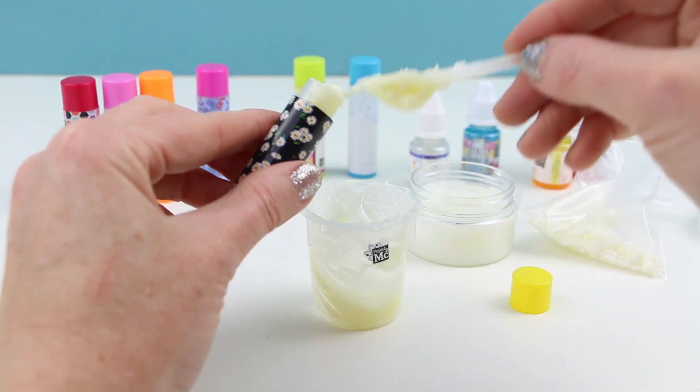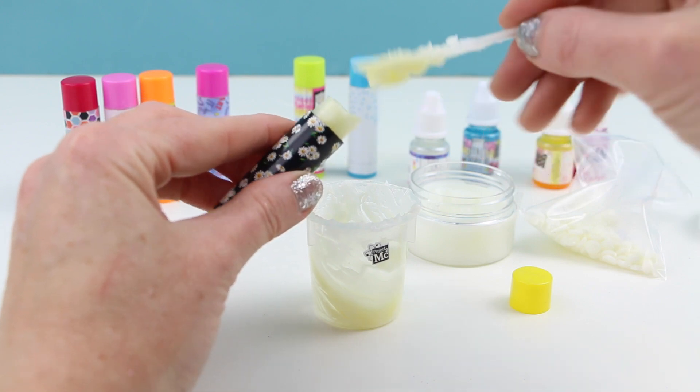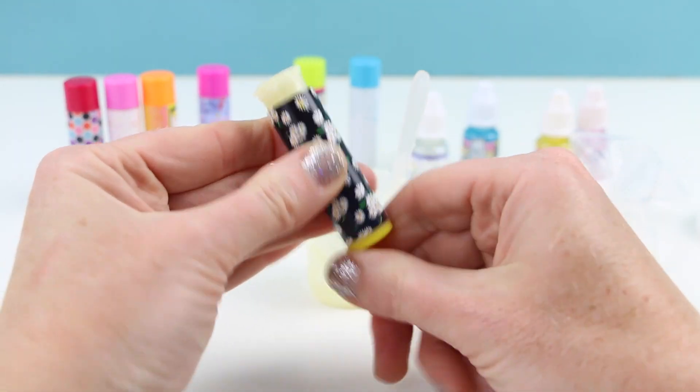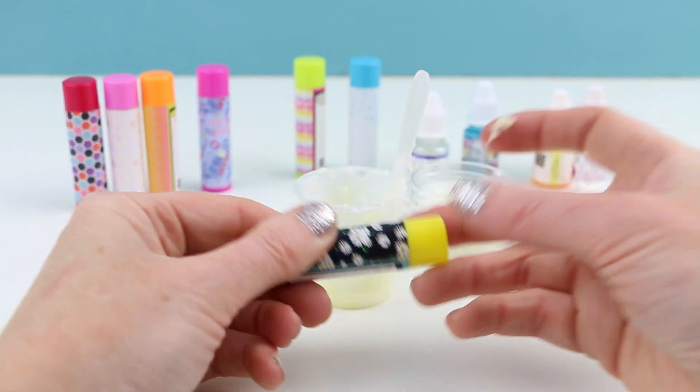Now I'm carefully pouring the mixture right into the lip balm container. Once the container is full I'll put the cap back on and set it inside the refrigerator for a few minutes for the lip balm to set.